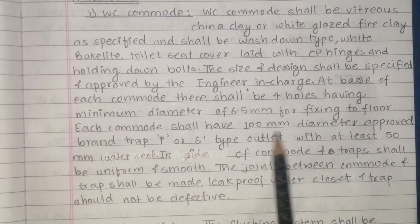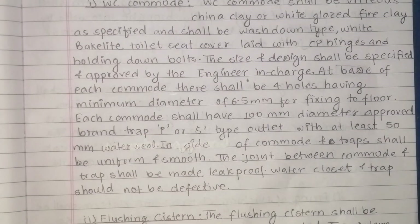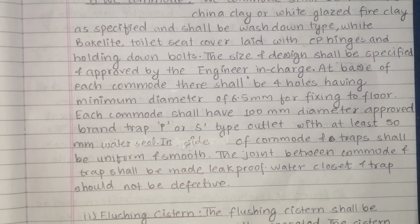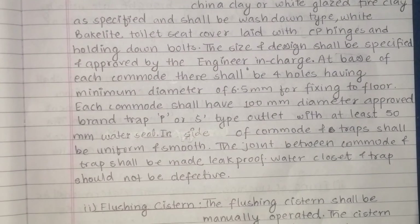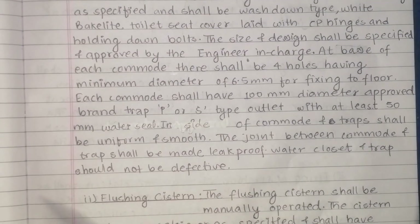Each commode shall have a 100 mm diameter approved brand trap, P or S type outlet, with at least 50 mm water seal. The outlet is at least 50 mm water seal.